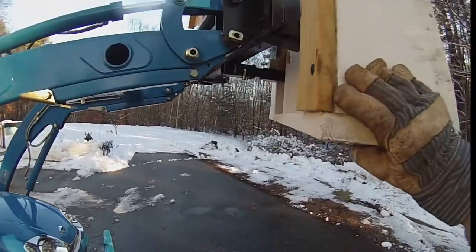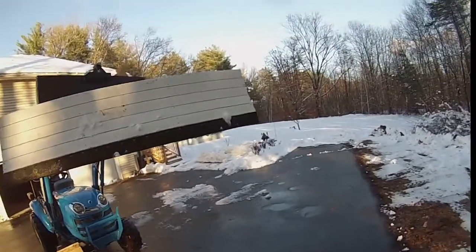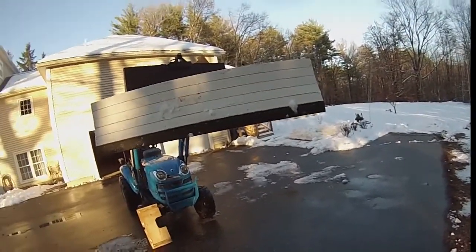And wedge another piece in if I want an angle. Rubber bottom — doesn't scratch anything.